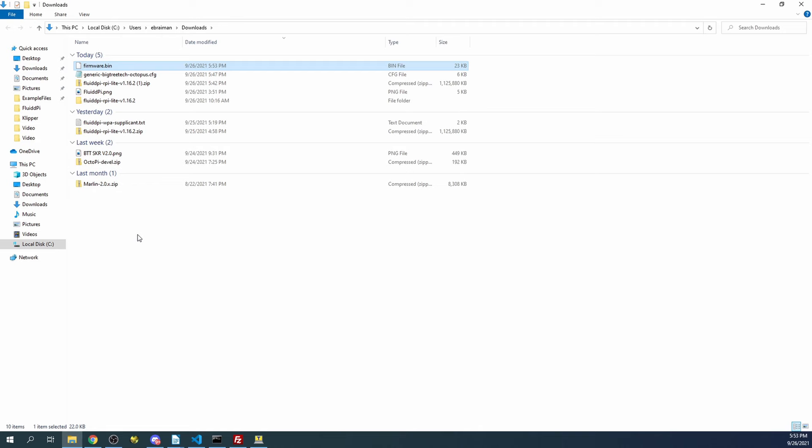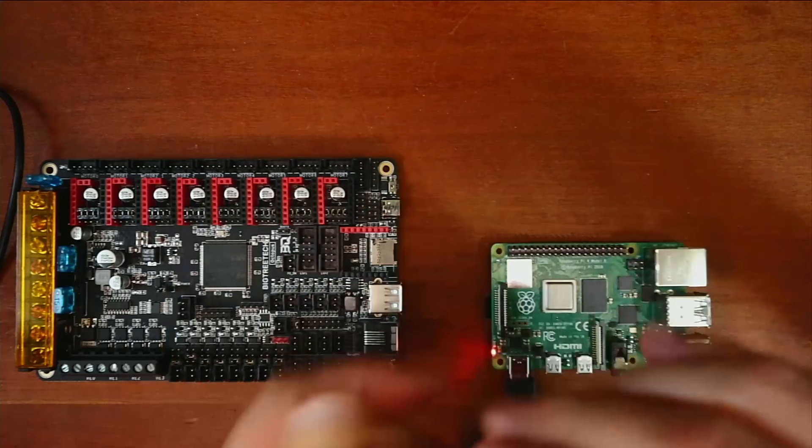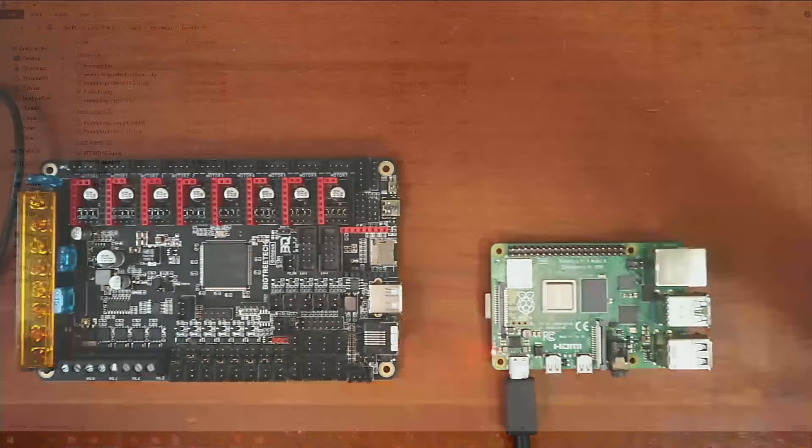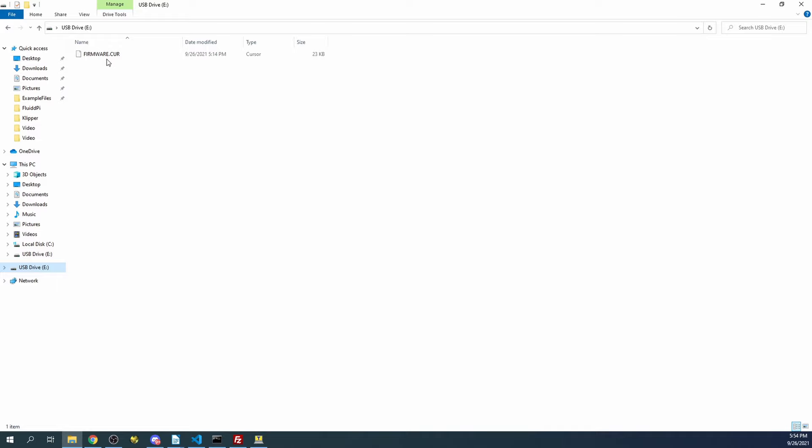Next we're going to go over to the desktop. We need to remove the drive for the Octopus board and place it inside the SD card reader. Then we'll place it back on the computer and you may hear a beep. Then we'll go back over to the desktop and check the drive. On the drive, it says firmware.cur from a previous load of firmware.bin.